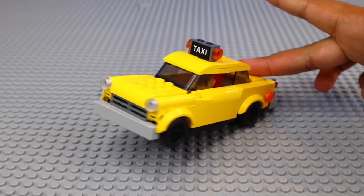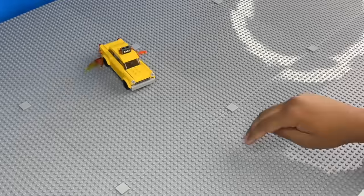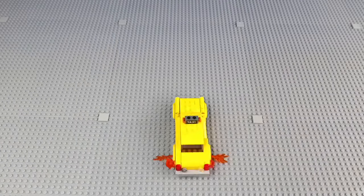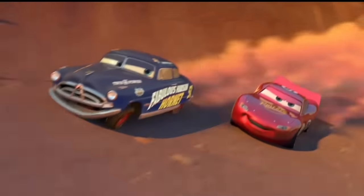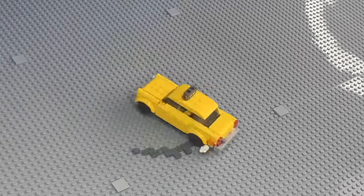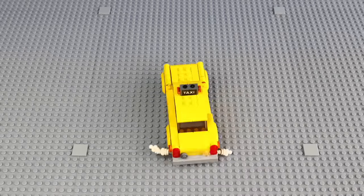Something I thought would be really cool is Sergeant Sausage drifting the car. So I first animated it driving, then accelerating and turning. I used some flame pieces and smoke pieces to represent the effects. After making the car drift, I wanted to make it do spins and leave marks on the road, kind of like what you see in movies. So I got some frames of the car spinning around and used dark gray pieces to represent the marks on the road.